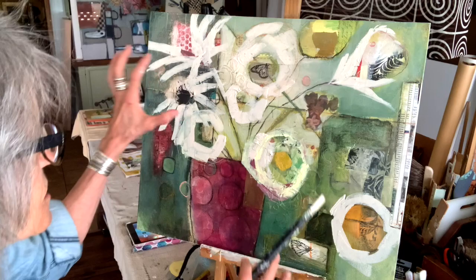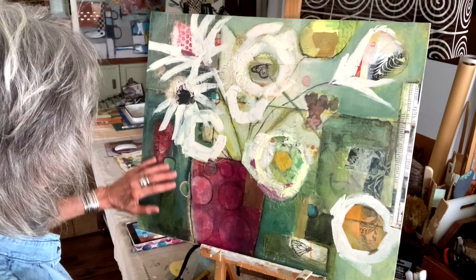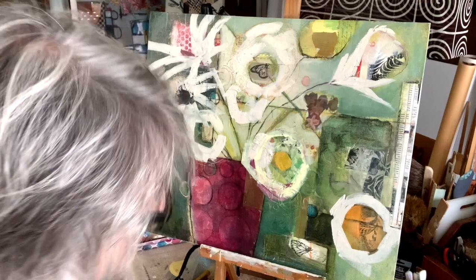I'm liking how it's filled up the canvas now — it wasn't so sparse. Now the trick is I need to go in and cover up some of these lovely things that I love so much. I love this paint texture that I have going on, but it may just be time to give some of that up.